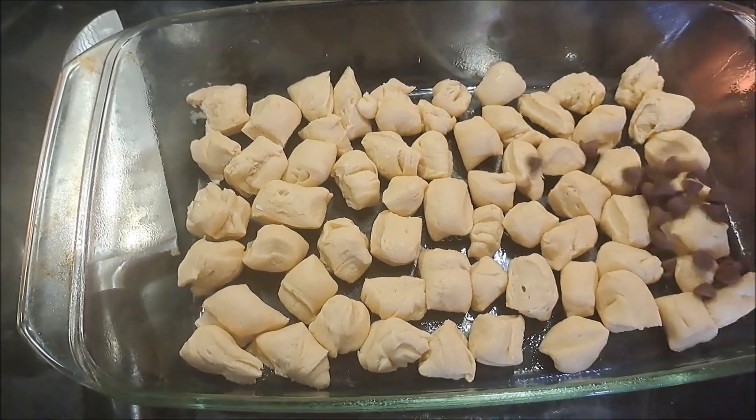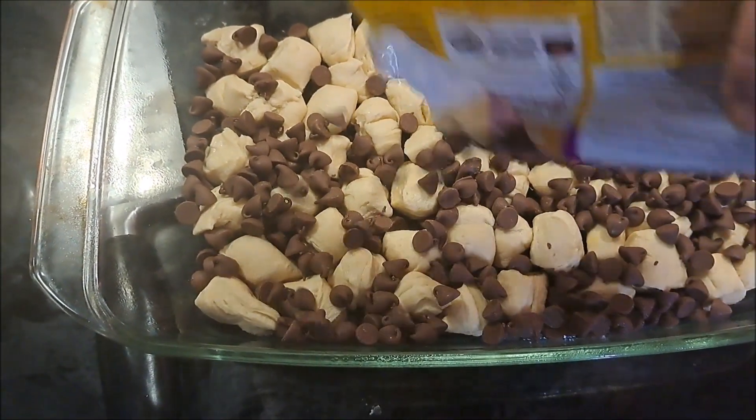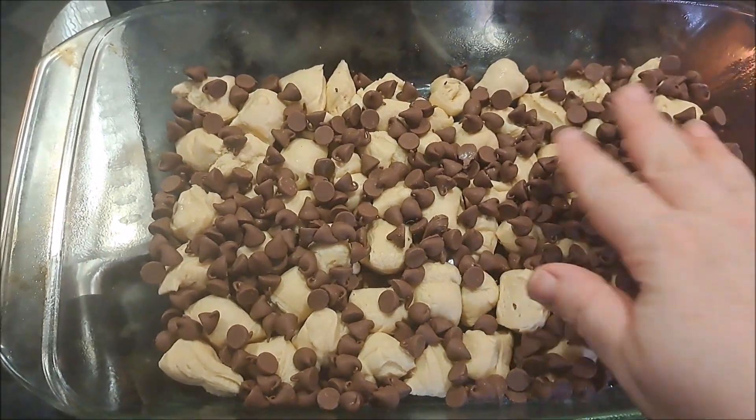Now that those pieces are laid in there, we're going to spread our chocolate chips over it, just like so.